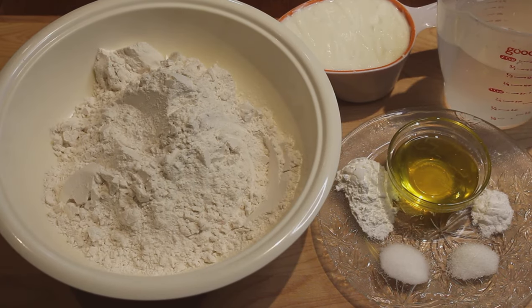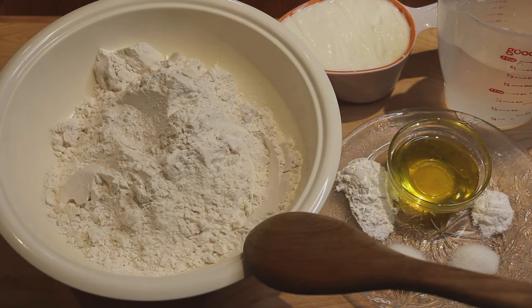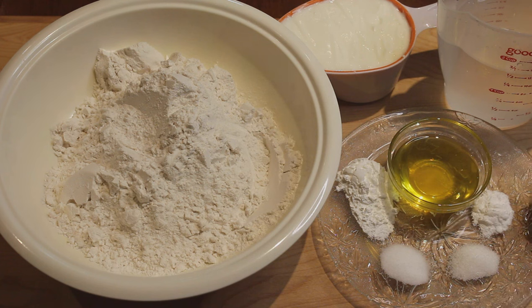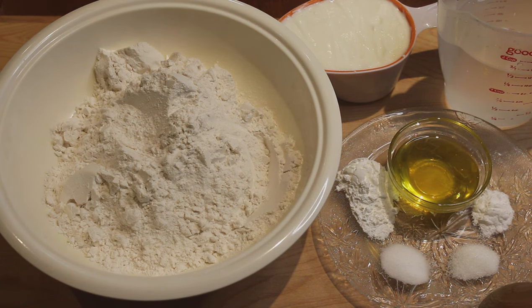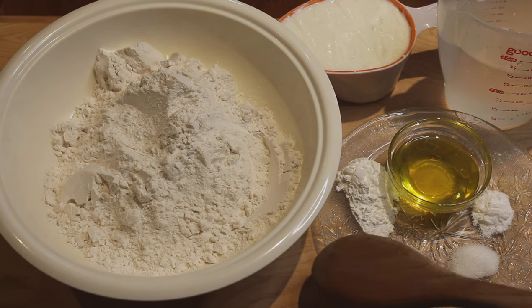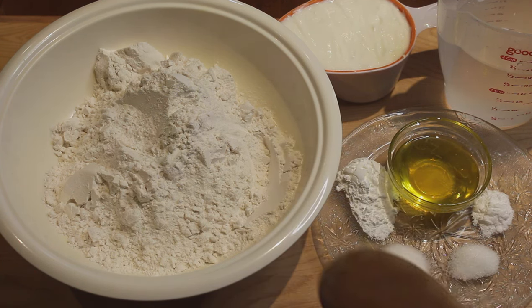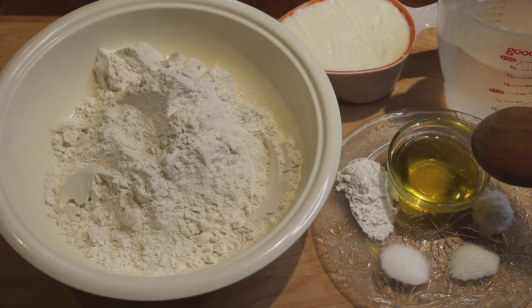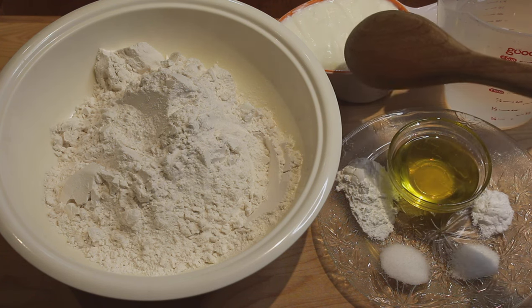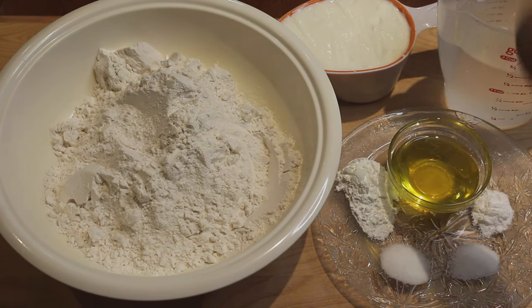Today's recipe is toaster naan. For this recipe we need two cups of all-purpose flour or maida — a cup is approximately 200 grams of flour. I've got half teaspoon baking soda, half teaspoon sugar, half teaspoon salt, and two teaspoon baking powder. Here I've got three tablespoons of olive oil. You can use any oil of your choice. I've got half cup of yogurt, at room temperature, and we'll use some water to knead this dough.